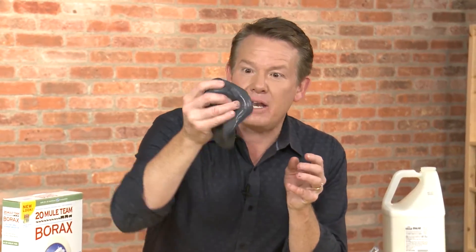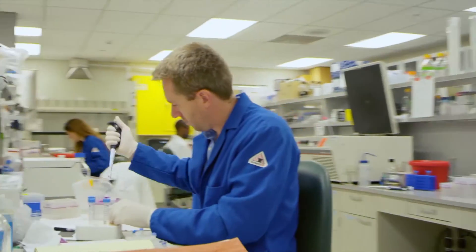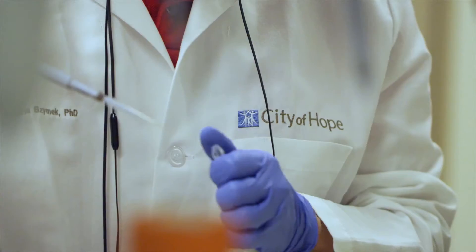But here comes the best part. Believe it or not, you can use this amazing slime to better understand the science of immunotherapy. Researchers at City of Hope are harnessing the power of the body's immune system to fight cancer in some amazing ways. The secret is to activate and train the body's immune system to target and attack only the cancer cells.